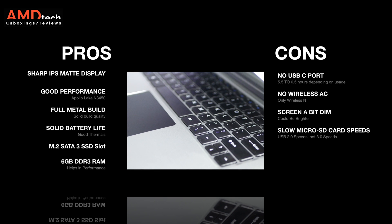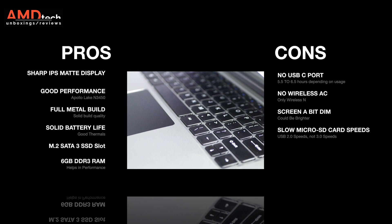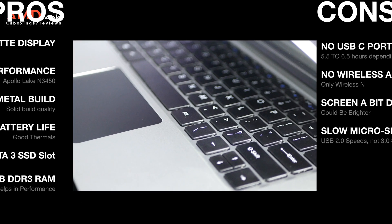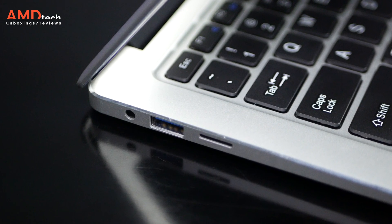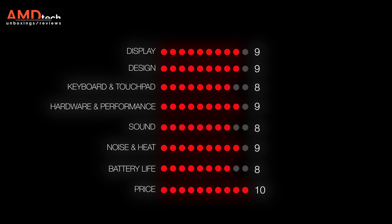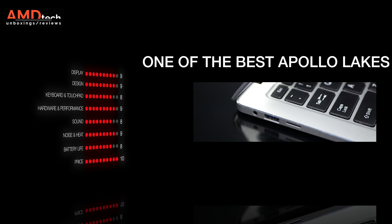First, I was disappointed to see there's no USB-C port — something all devices going forward should have, as that is the new standard. Unfortunately there's no wireless AC, only wireless N, another disappointment. And the micro SD card speeds were somewhat slow. But with those few negatives aside, this checks all the boxes you'd want in a sub-$300 laptop from China — a really nice display, great design, nice keyboard, good battery life, and an open SSD slot to put your own SSD in, which makes performance even better.